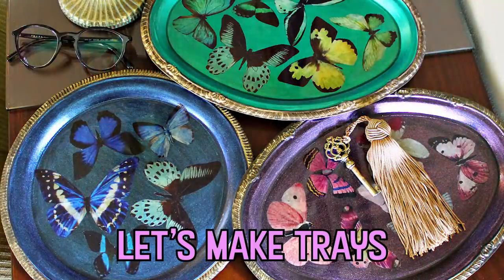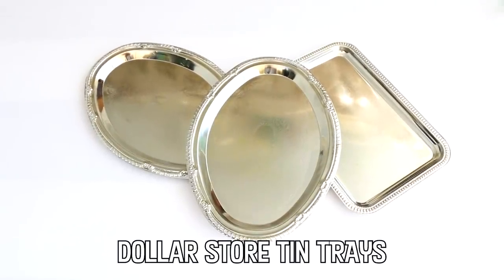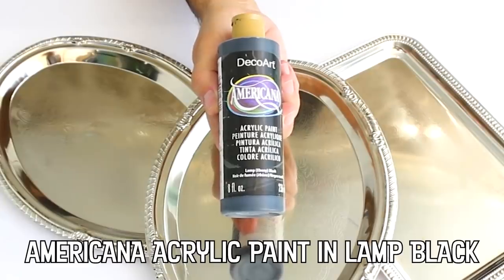You can find a nice selection of metal trays at most dollar stores and thrift stores.